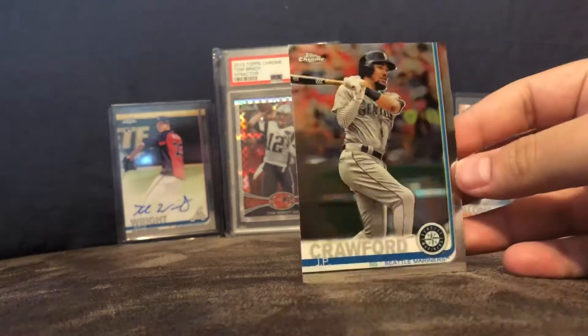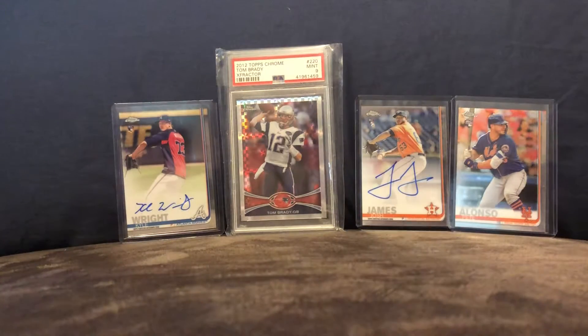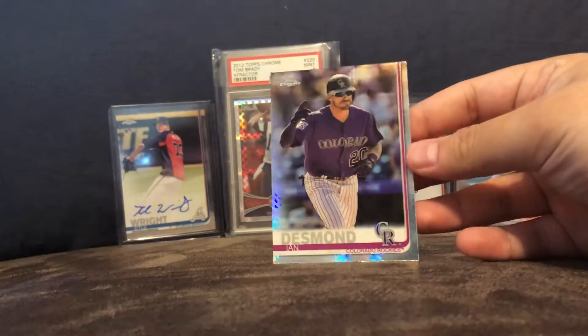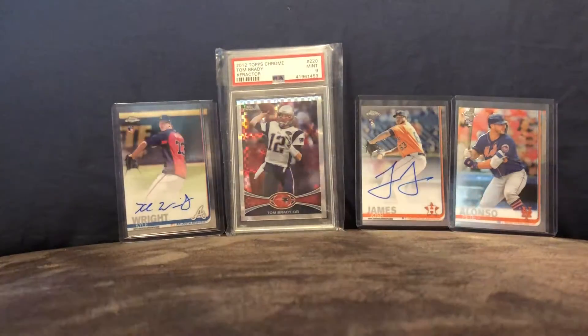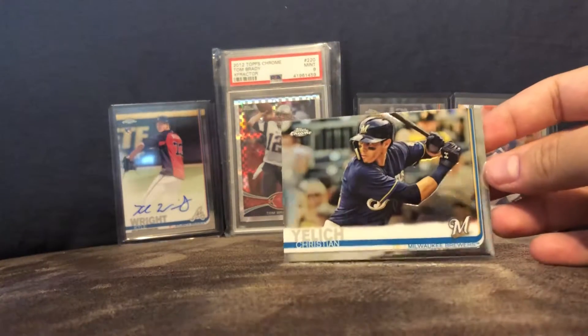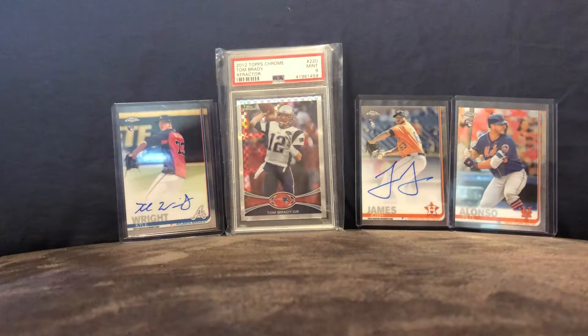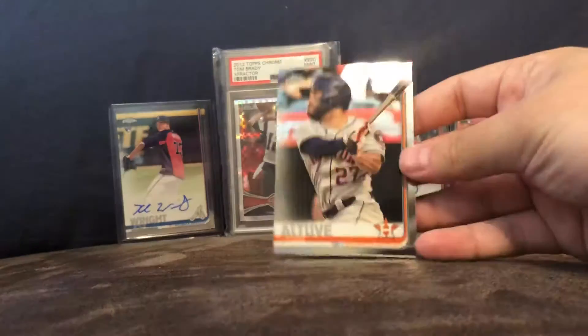J.P. Crawford — the Mariners are just terrible. Here's an Ian Desmond Prism and Christian Yelich, who's off to another great season.